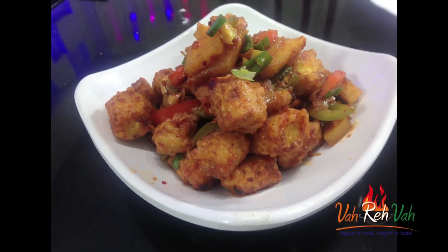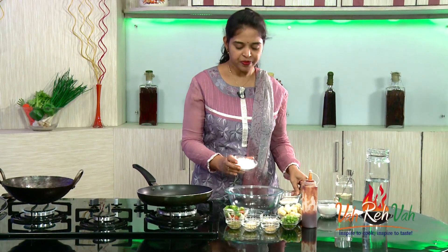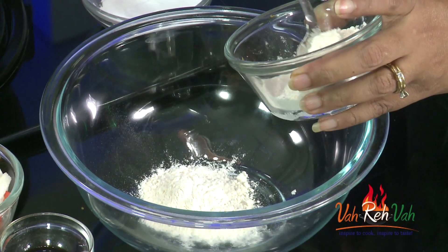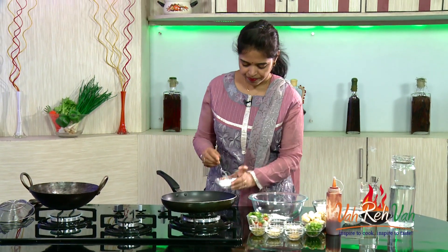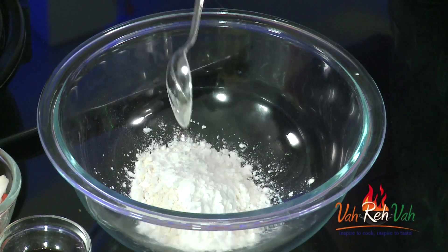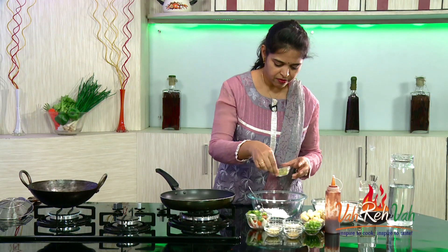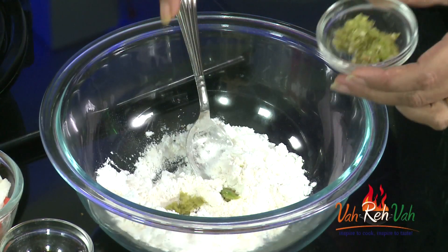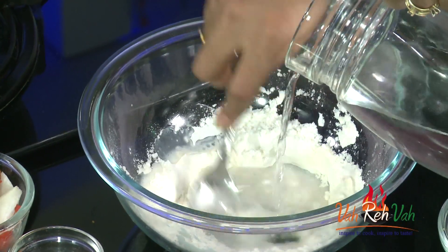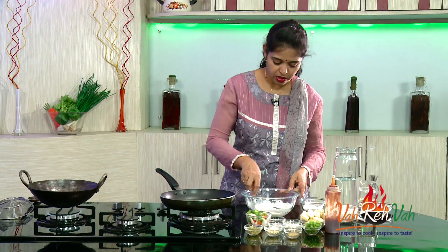To start off, we need to fry the baby corn. To fry the baby corn, we need to mix the flour — that is all-purpose flour and corn flour. Take around 2 teaspoons of all-purpose flour and 2 teaspoons of corn starch. For crispiness we add the corn starch. Add a pinch of salt and very little chili paste. Mix this, then add water to make a pakora/baji batter consistency — add little water, don't add too much.